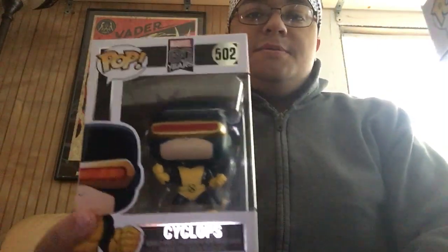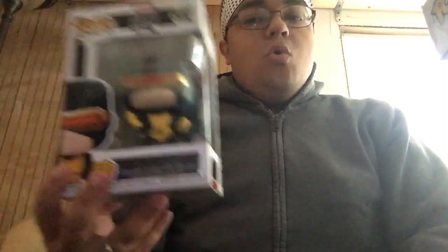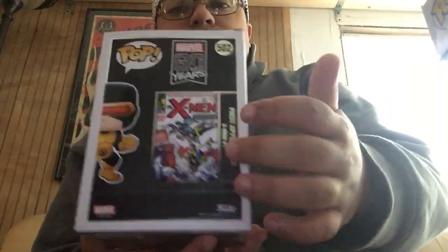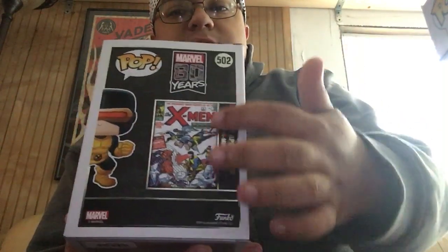First pop I got was the first appearance of Cyclops. Now if you guys are not getting these first appearance pops, I highly recommend them because they're cool. I definitely had to get this because it's X-Men — X-Men rules. The coolest part about these pops is they show the first comic book that these characters actually showed up in. I'm a massive X-Men fan so I had to finally get it, and Hot Topic had that sale for $2.27 I believe.